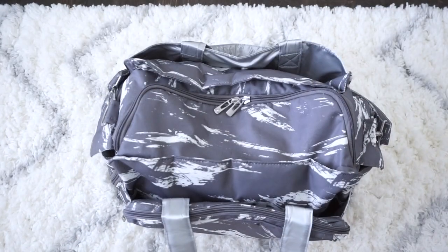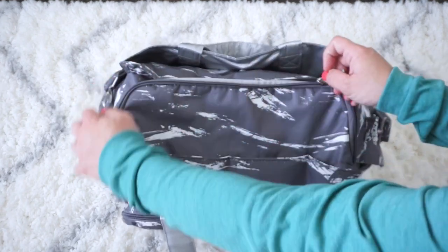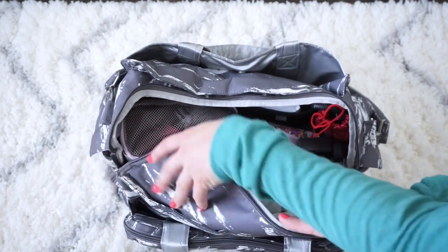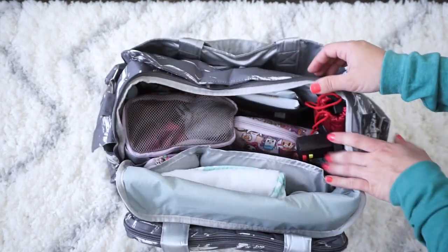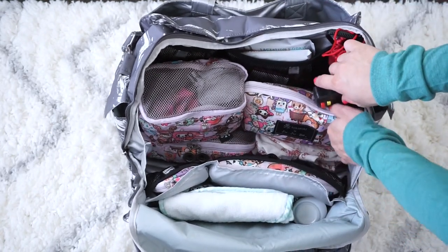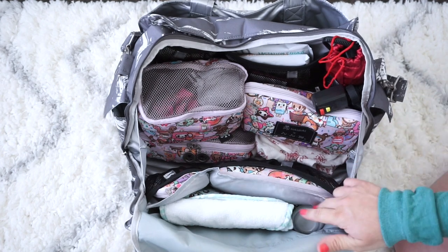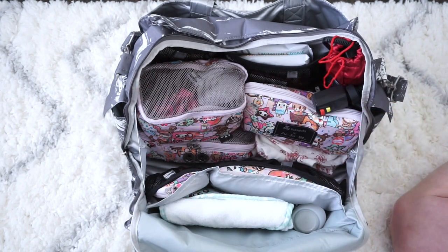Now let's jump to the inside. The Be Prepared opens really wide. I'll open it up partway first so nothing falls out — there we go. This bag has a ton of space inside with tons of pockets lining the sides, big slip pockets, and side pockets. I've used Be Organized and set pieces inside, and I didn't use any Be Quicks because they were just a little too big for what I needed.